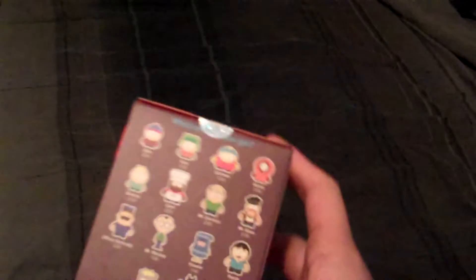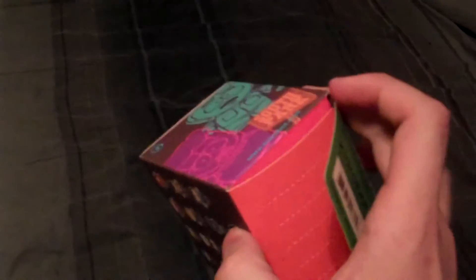Hey guys, CheesyPoof here and we've got a custom to show off today. It's from the South Park Kid Robot Series. I know you guys have been waiting for me to show those off. I know it's basically been about two years in the making — it didn't take that long, it took all of one Saturday morning. But I wanted to go ahead and show you guys off the creation that I made that has been waiting for you.